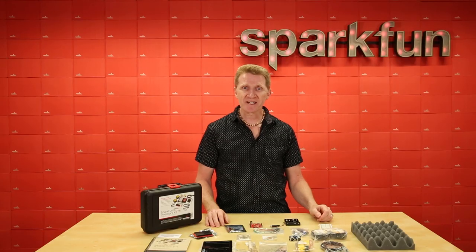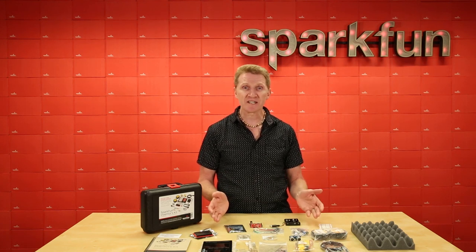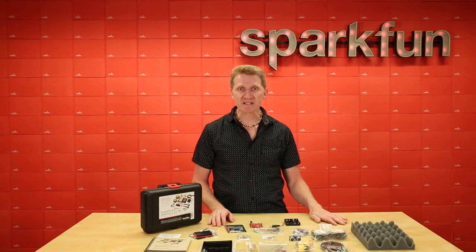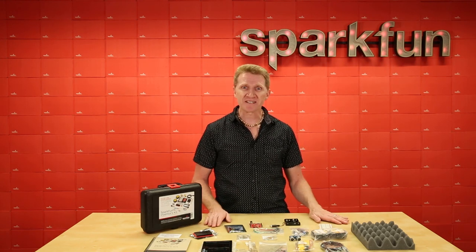All of this has been carefully designed to help guide you from simple circuits like blinking an LED or reading a potentiometer, all the way through building a robot that skillfully avoids running into obstacles, even in the dark. And the guidebook leads you through each of these experiments.